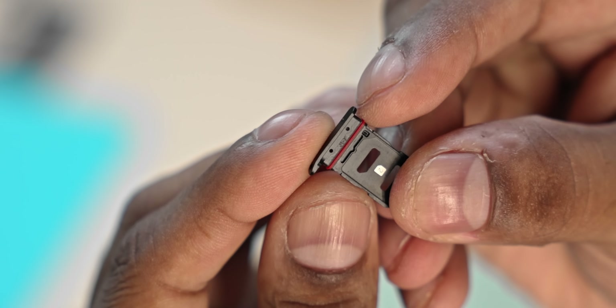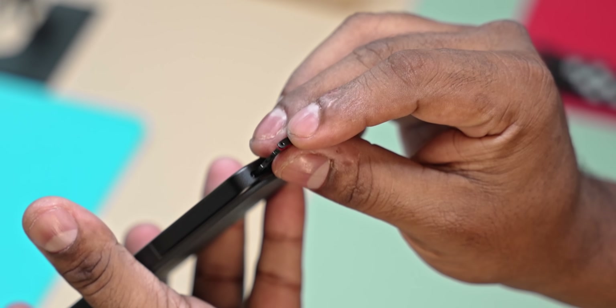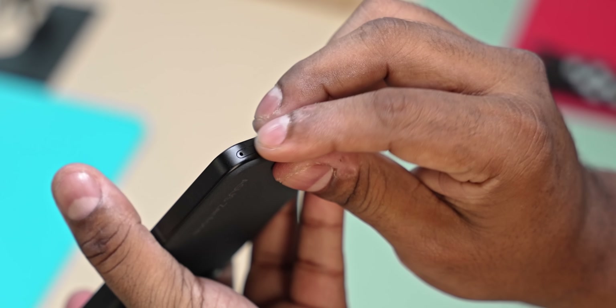The SIM tray has curved edges. The SIM tray does not have a plug-in, making it easy to use.